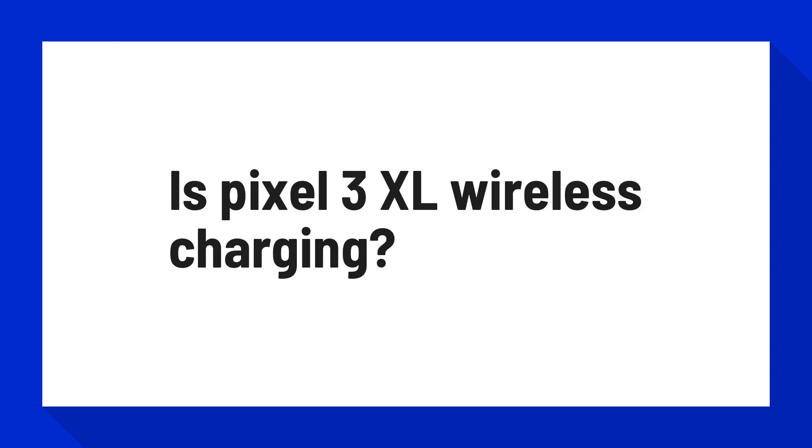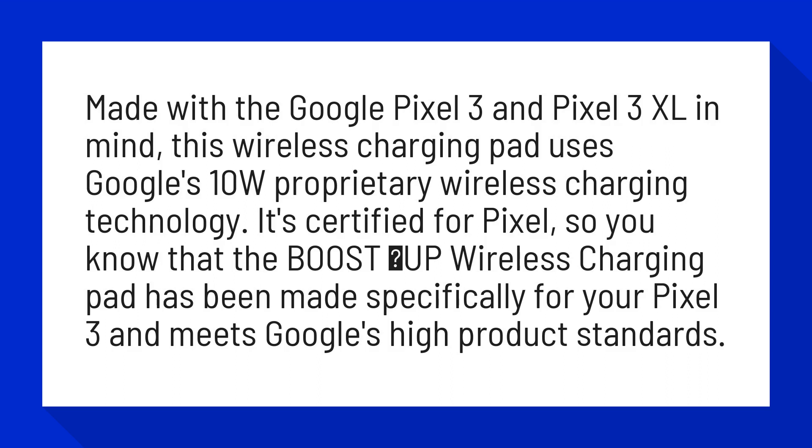This is the Pixel 3 XL wireless charging pad. Made with the Google Pixel 3 and Pixel 3 XL in mind, this wireless charging pad uses Google's 10W proprietary wireless charging technology. It's certified for Pixel, so you know that the Boost Up wireless charging pad has been made specifically for your Pixel 3 and meets Google's high product standards.